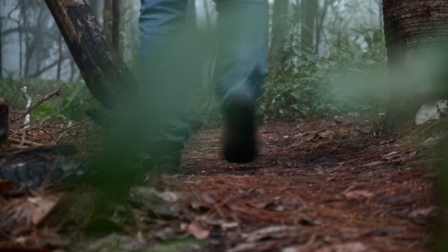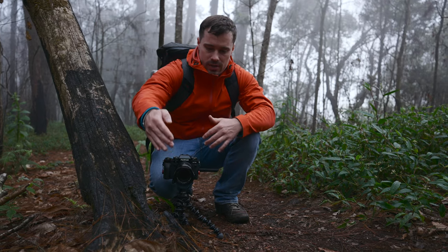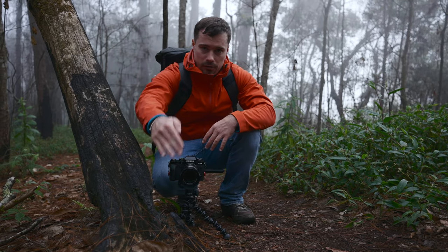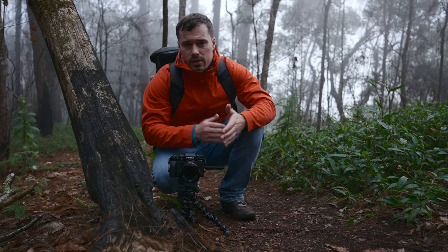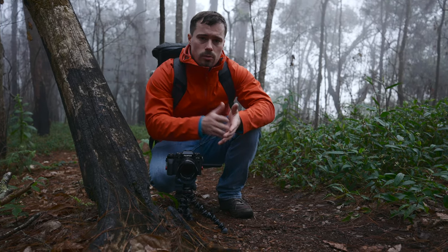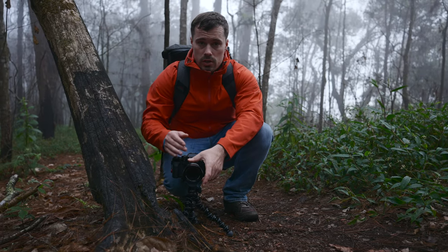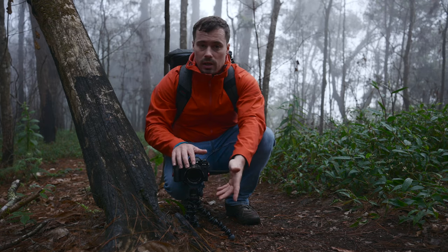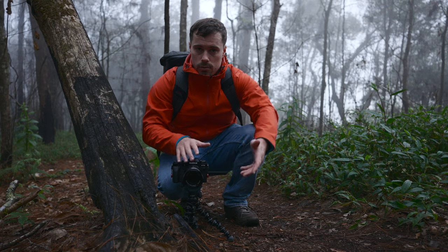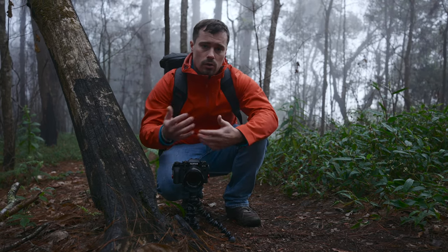Now I'm setting up a second shot where I want to get even closer to my feet — stepping about one and a half meters in front of the camera so I can cut this shot in between. Always try to capture a few more angles: more close-ups, wider angles, etc. Use the zoom lens to your advantage — sometimes 18mm for a wide angle, sometimes more zoomed in for a close-up. The more you vary, the better.